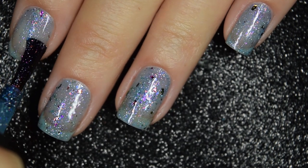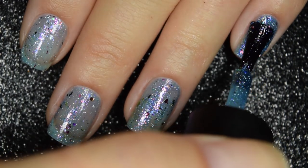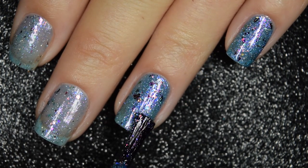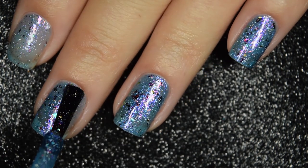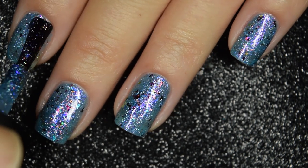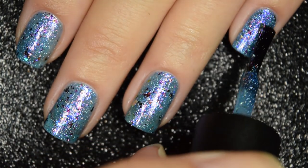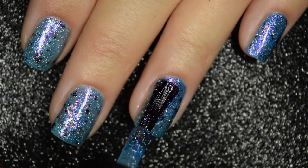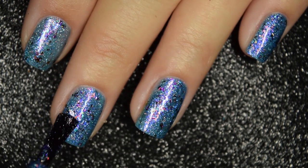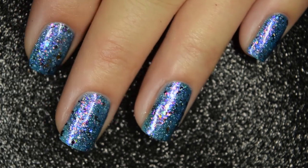In order for the elements to appear at their absolute best, the base does have to be more on the sheer side, but the formula is smooth and easy to work with — no application issues whatsoever. It's building up nicely; you could maybe get away with two coats, but I am going to show you what a third coat looks like. Here's our third coat, and that does cover completely in three coats. You will want a glossy or matte top coat to finish this off to smooth everything out, because it does dry with a slight texture and is a tiny bit difficult to remove.